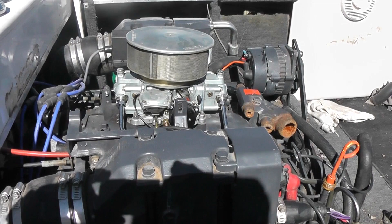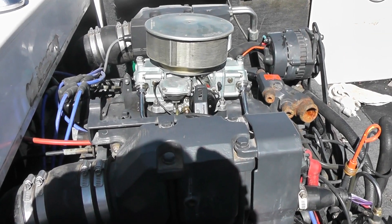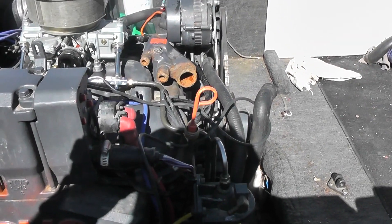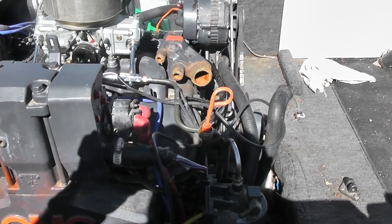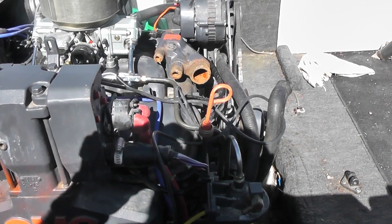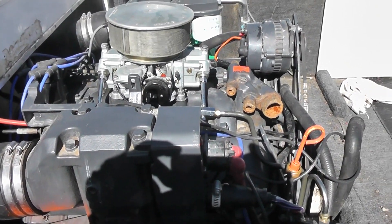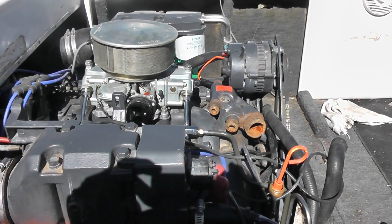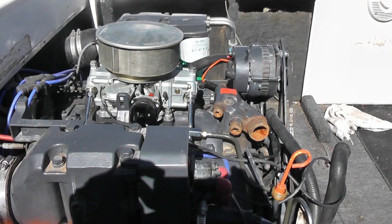I haven't tried to start this yet because I had to go completely through the fuel system — I had to fabricate fuel lines. This boat has just been absolutely horrendous because it was really abused with very little maintenance on it.